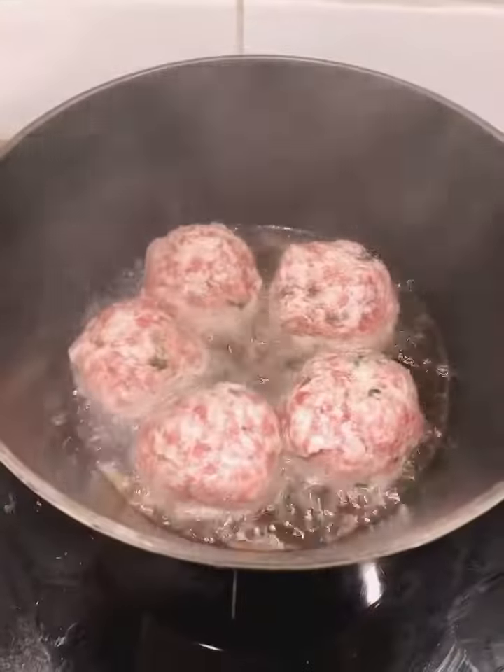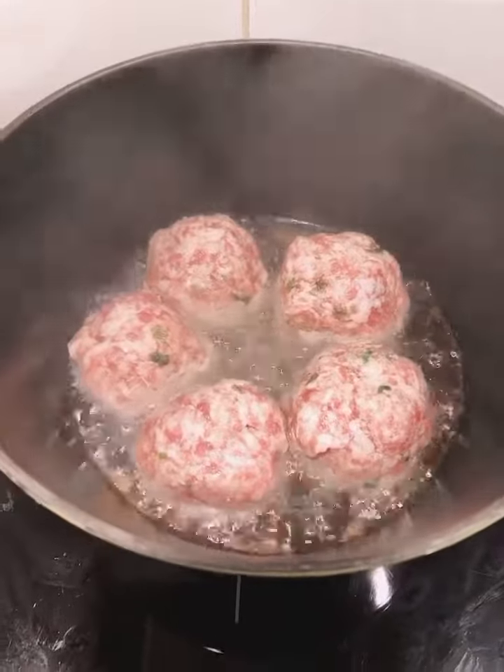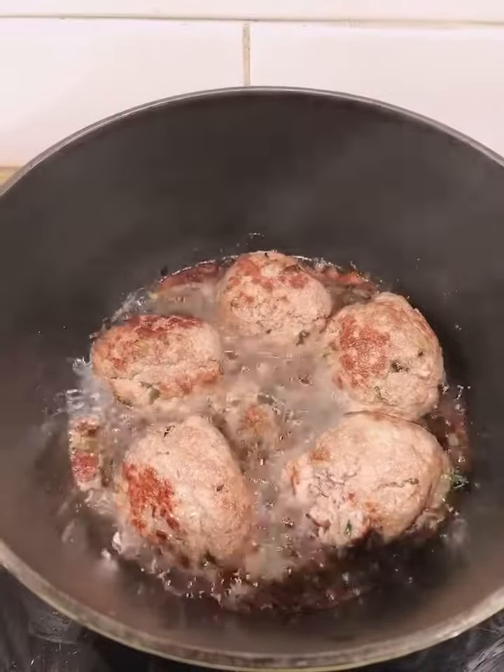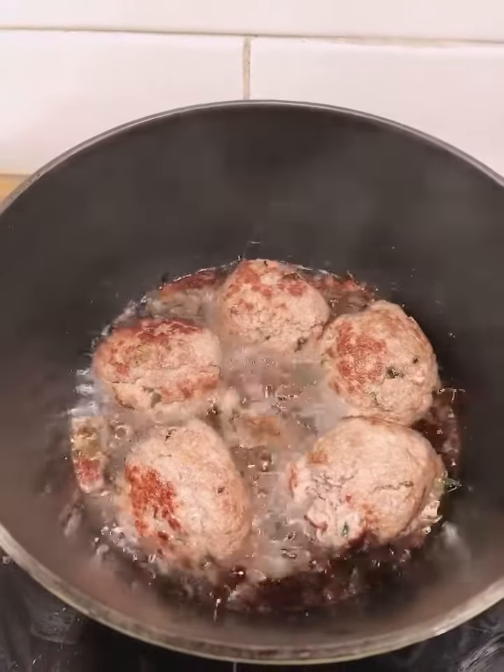Fry the meat balls until they turn golden color — like that, it's okay. Then put them into the pressure cooker.